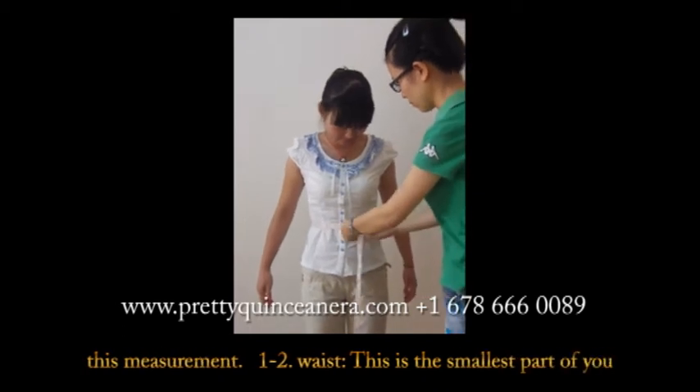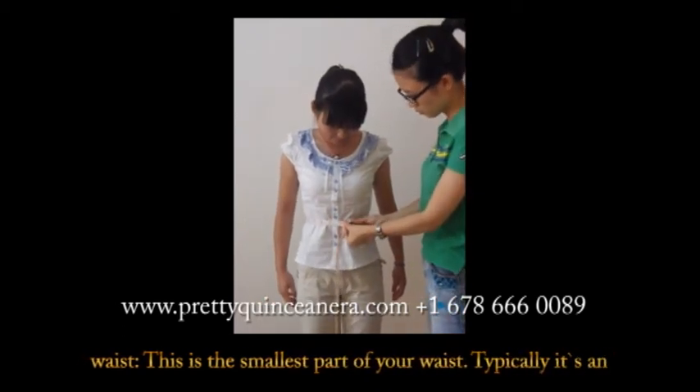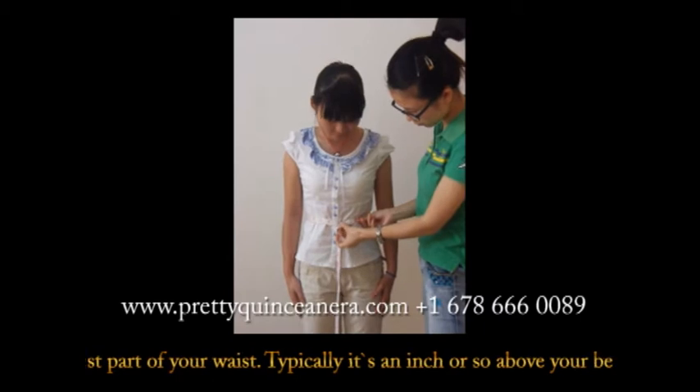Secondly, the waist measurement. This is the smallest part of your waist.